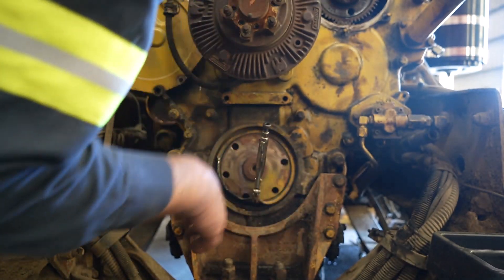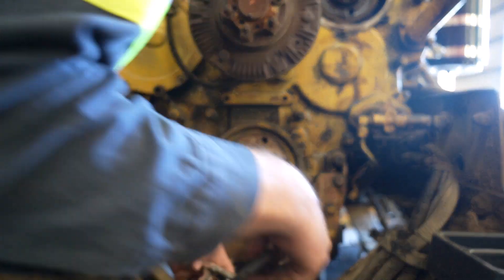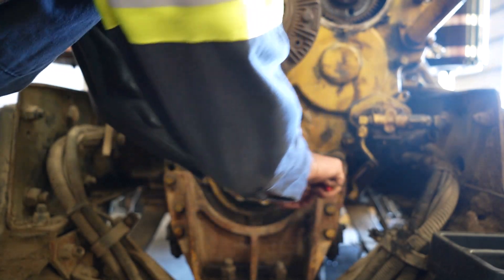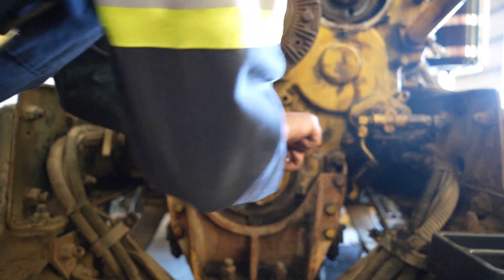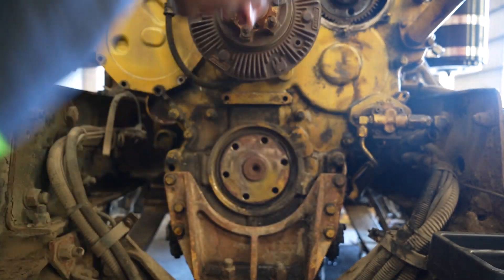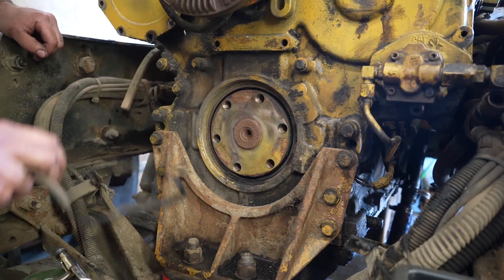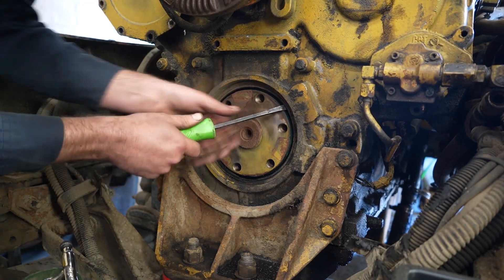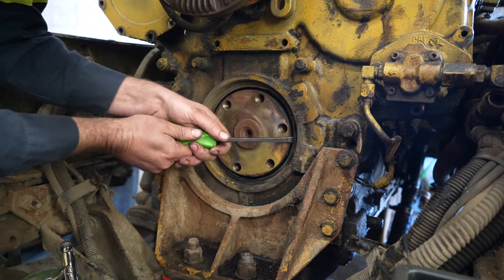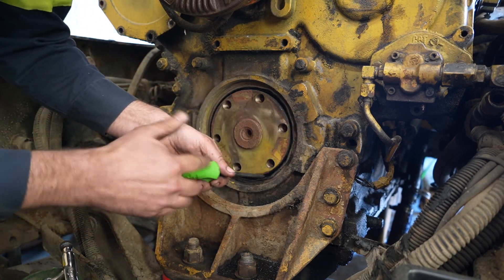I've actually done these with the radiator still in the truck before. It's a little bit trickier, but it is possible to do. It's obviously a lot easier with the radiator out. But if you go to a shop — especially if you've got like a 379 Peterbilt or a W9 — and they're telling you you need to pull the radiator, you might want to get a second opinion. So there's the first part of it — it comes out in two pieces. You always want to pry against the crank on these, not the aluminum housing, because you can crack or break that.